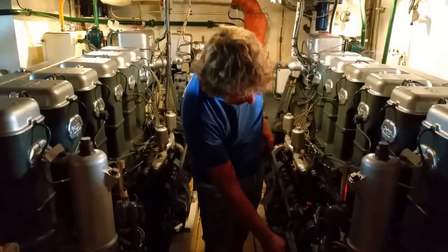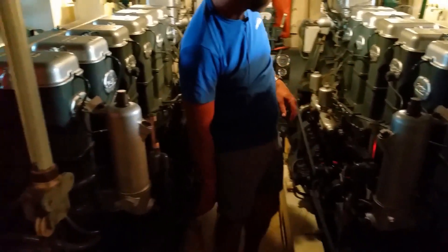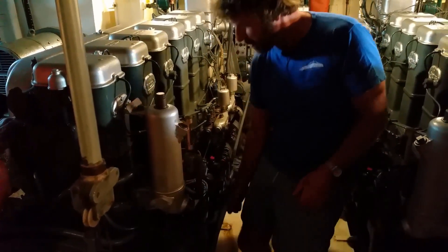And I'll shut down the mains. Shut down the port.